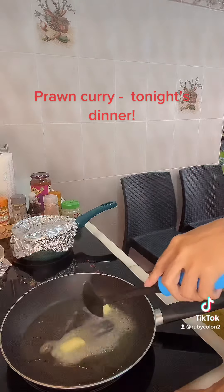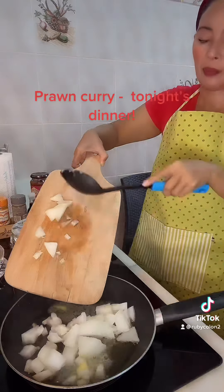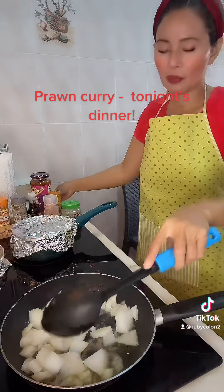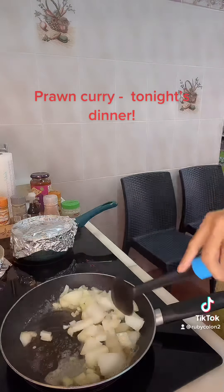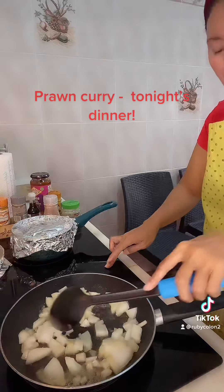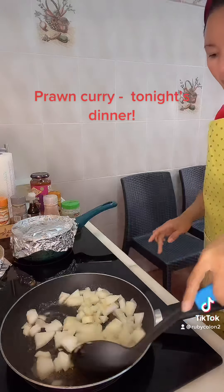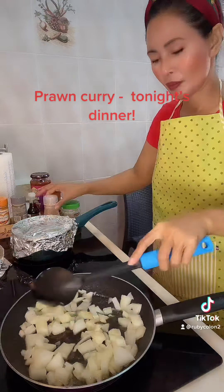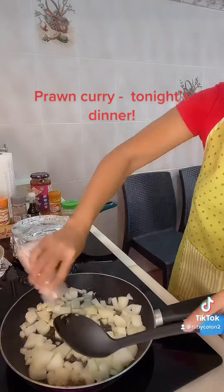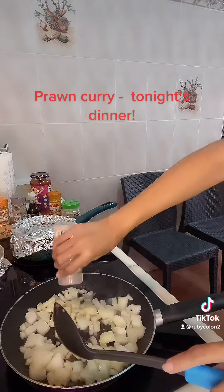And then guys we are putting in the onion. Sorry about that guys, it's very fun guys, and then the onion guys, put in some salt — this is Himalayan salt guys.